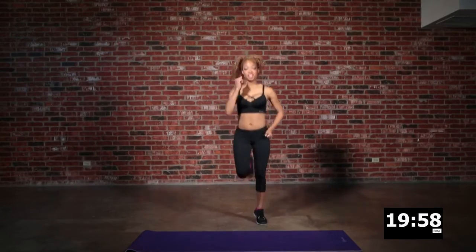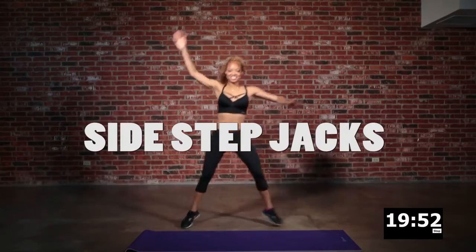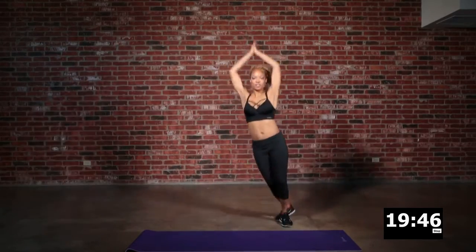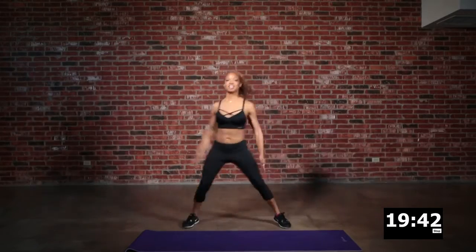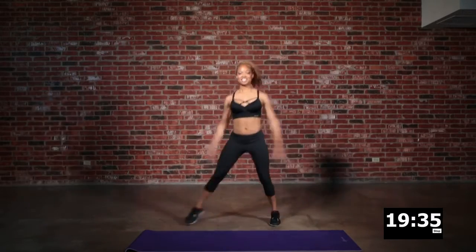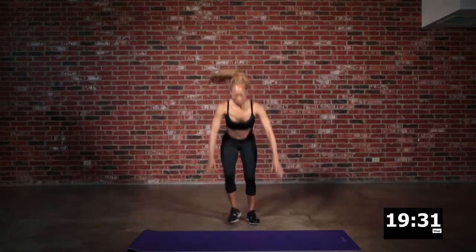We're going to start out by running in place just to warm the body up, and then we're going to step into a side step jack. This is just to get the body heated up and getting warm. We are definitely going to step things up here in just a second. I want you to rest when you need to rest. We will have a couple of designated rest sessions, but if you need to rest, by all means take a break.